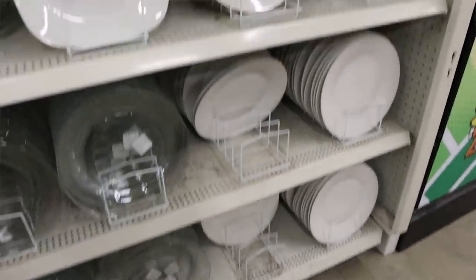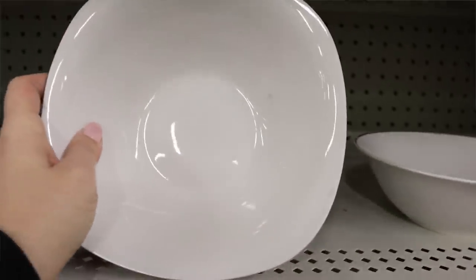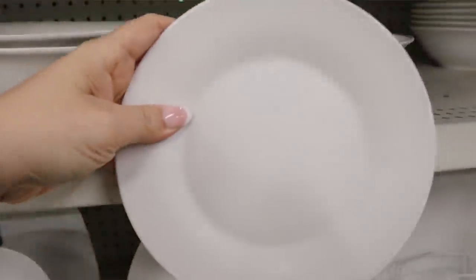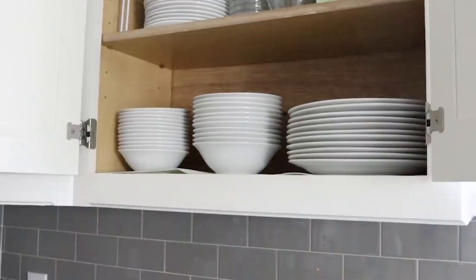One of the comments you guys left was that you love Dollar Tree white plates, and I have to agree. You would not be able to tell they're from the Dollar Tree — they look like anything you can get anywhere else. They have a great selection of dinner plates, bowls, and they just look modern. Same thing with glassware; you can get some great options at Dollar Tree, so you really don't have to spend a lot of money on plates.